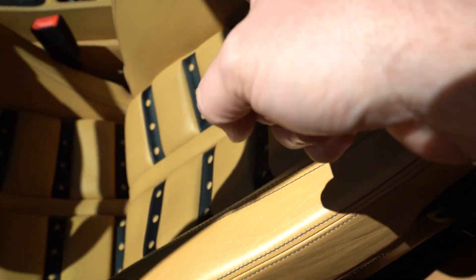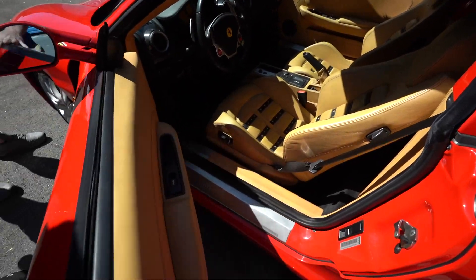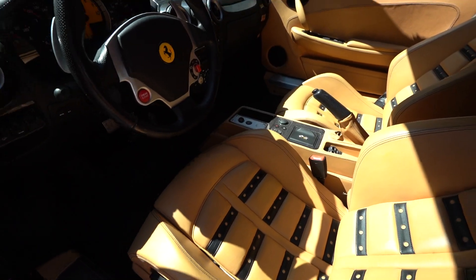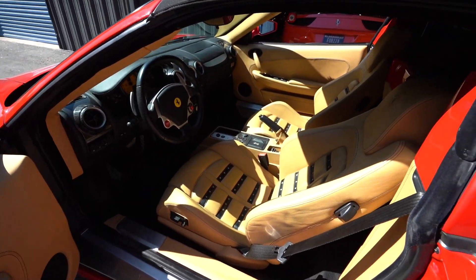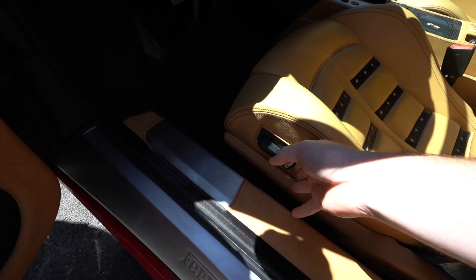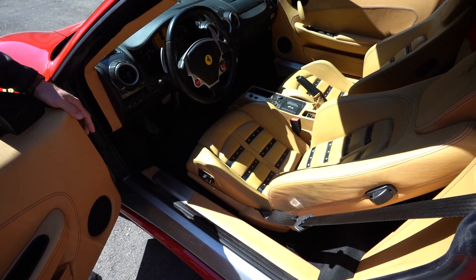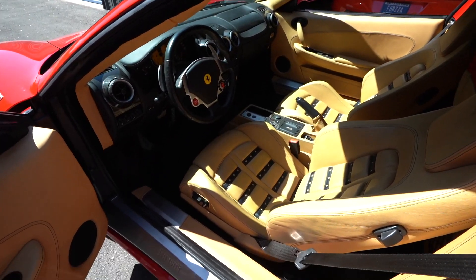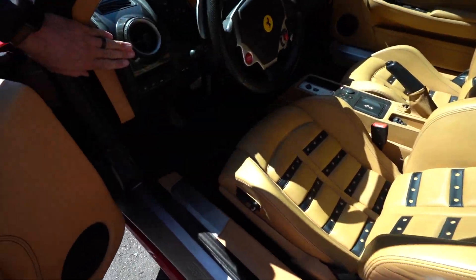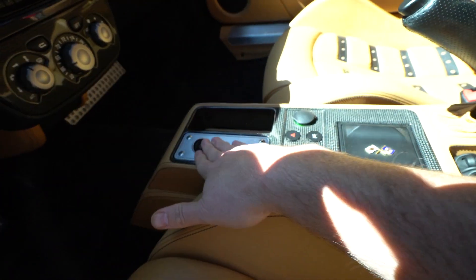It's got blue stitching — it may not show up on camera very well, but it's blue — and it has Daytona inserts that are narrow, so black inserts. Lots of carbon fiber. What I really like is the black carpeting with the tan seats, because I don't like tan carpet — it stains too easily. Black carpet, tan seats, blue stitching, black stripes on the Daytona, no sticky buttons — all the switches are in perfect condition.